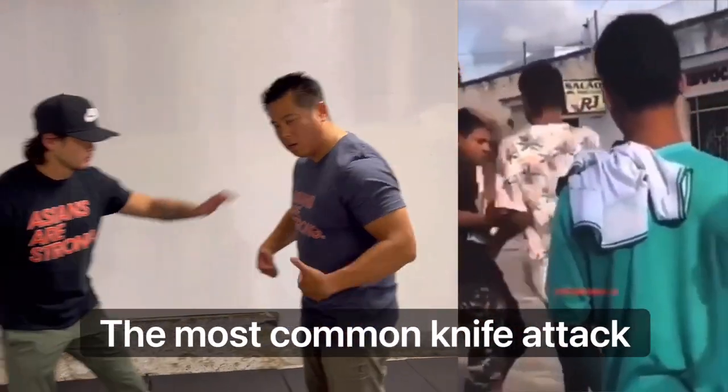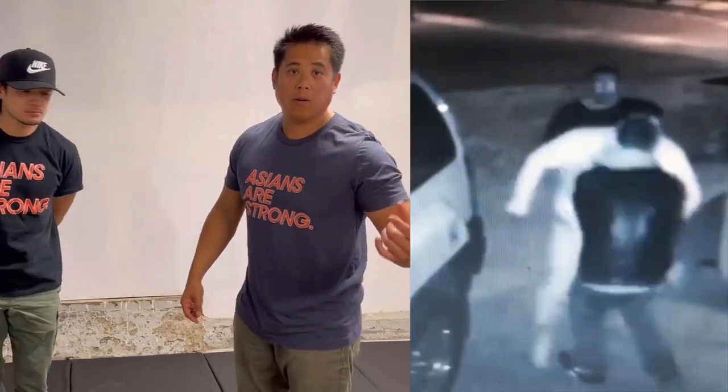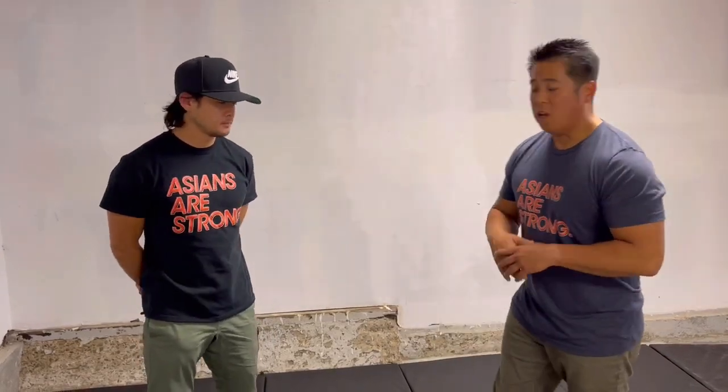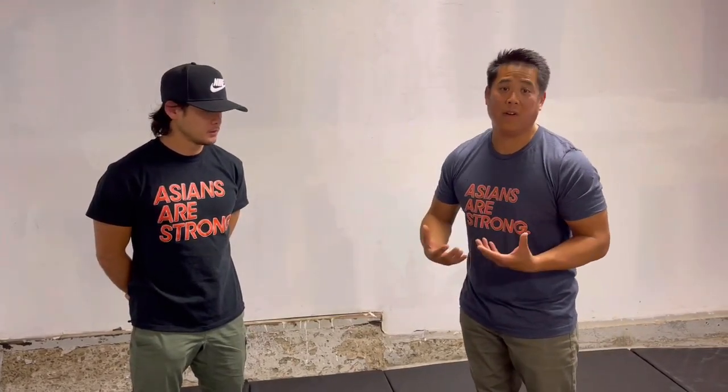We talked in our last video about the characteristics of a knife fight — if you don't know, please go check that video. We're going to break down the tactics of how to approach this situation. If I can't be aware and avoid, because I try to but I end up backing myself into a corner or I'm in an elevator, I have no other choice but to defend myself because I can't escape.